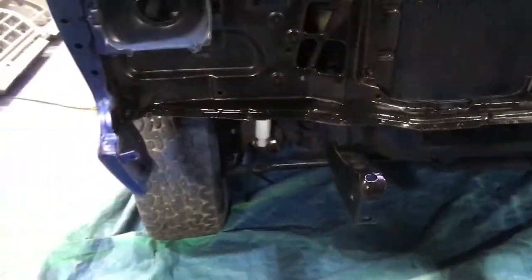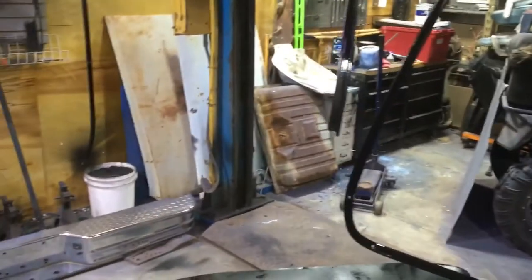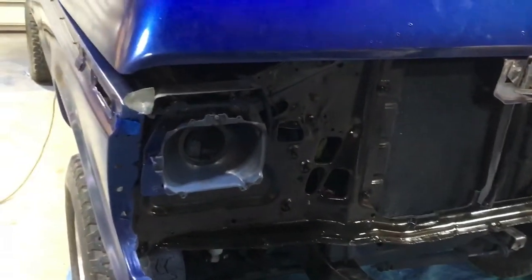Stay tuned - we're going to let this set up. By the way, here's the roof panel. These brackets are the trim pieces that hold the ceiling panel in place. Got them all painted, so they're tacking up. Once they're dry, we will be ready to do the interior as well.